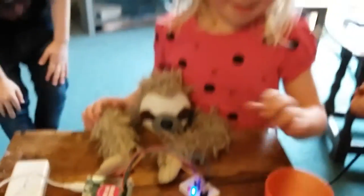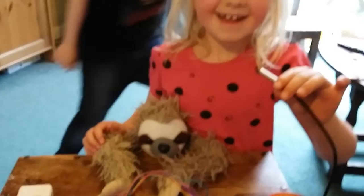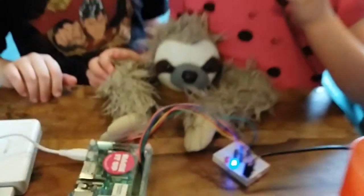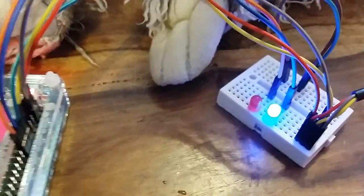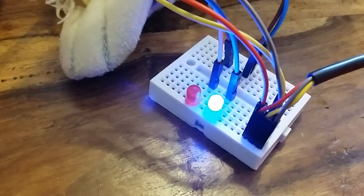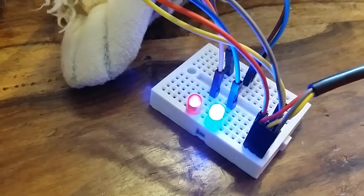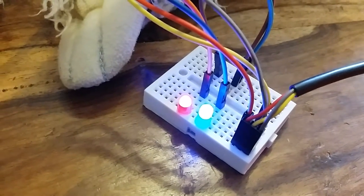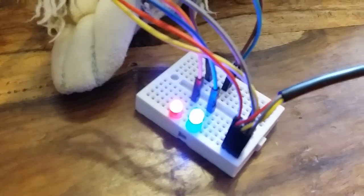Beatrice is going to warm up the sensor — she can suck it or put it under her armpit. Give it a nice suck and let's see if we can watch the light bulbs change. There it goes — the red one's coming on! How can we get it really hot?